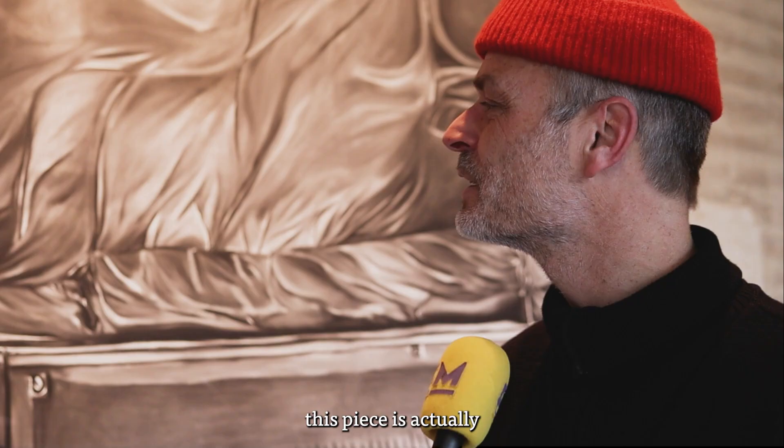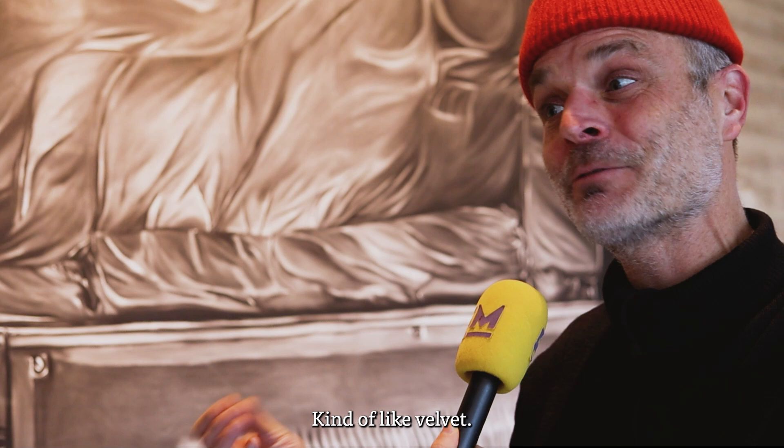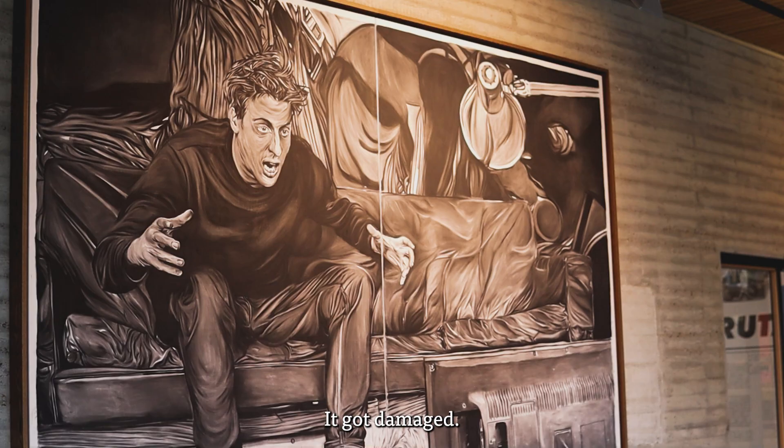This piece is actually very vulnerable, but since we're not a museum the art has to be shown. It's got a very smooth surface, kind of like velvet, so we decided to show it as it is and not put glass in front of it.